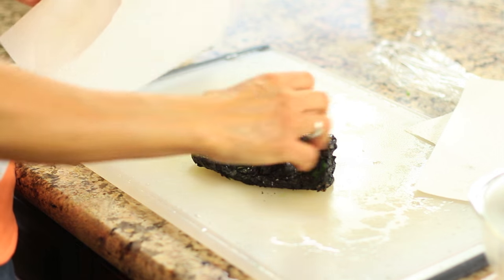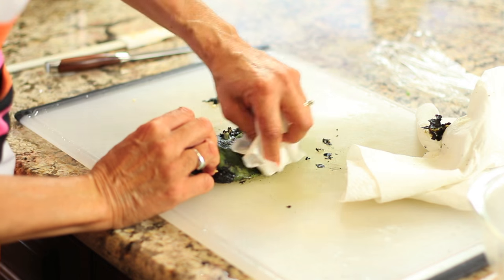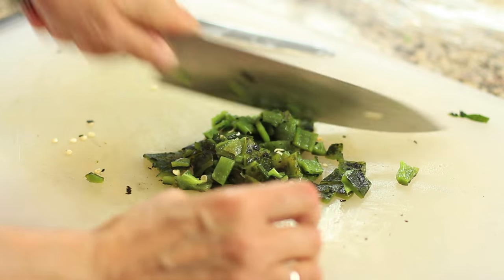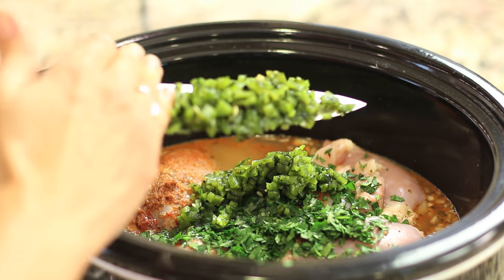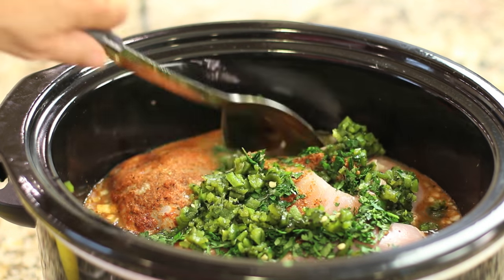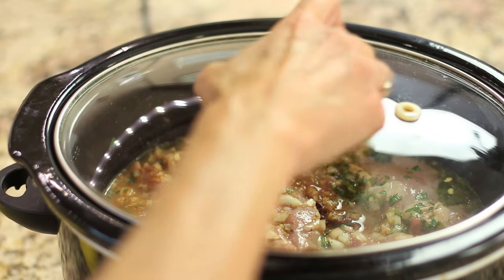The last thing we have to do is take our pepper and peel off the outer coating — it just rubs right off. You don't want to rinse this under water because you'll rinse all the good flavor right out of it. Then chop it up and place it into your crock pot. Take a spoon and stir everything up so that it all gets mixed in. Now I'm letting this cook on high for four to four and a half hours — longer the better — or you could cook it on low for eight hours.